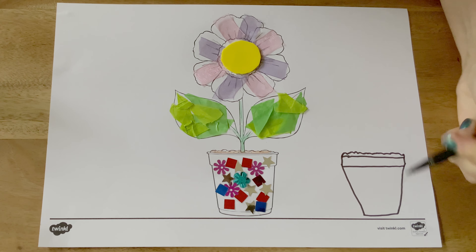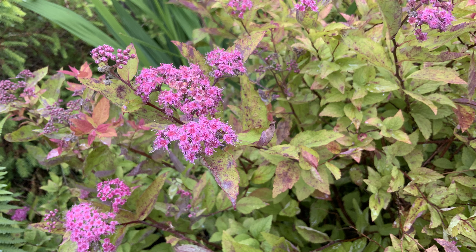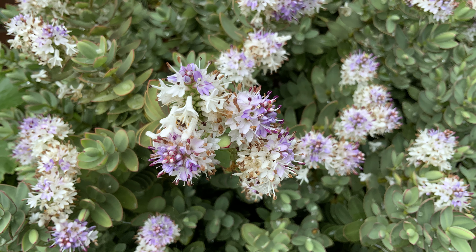Children could have a go at copying the flower picture to draw their own flower in a pot, or you could even go out and draw some pictures of real flowers. You can take clipboards and pencils with you, or you could take photos of the flowers to help you draw when you get back. Have fun with Twinkle resources and we'll see you soon.